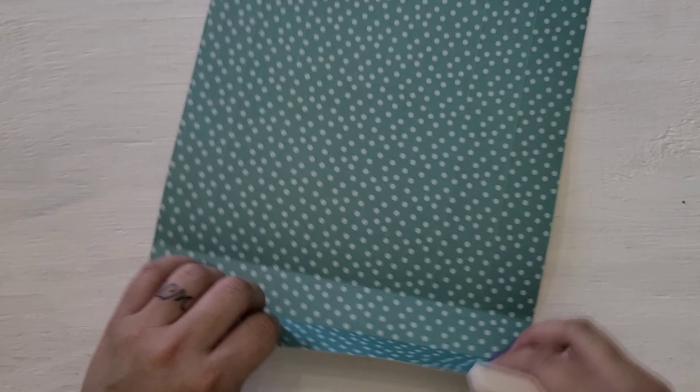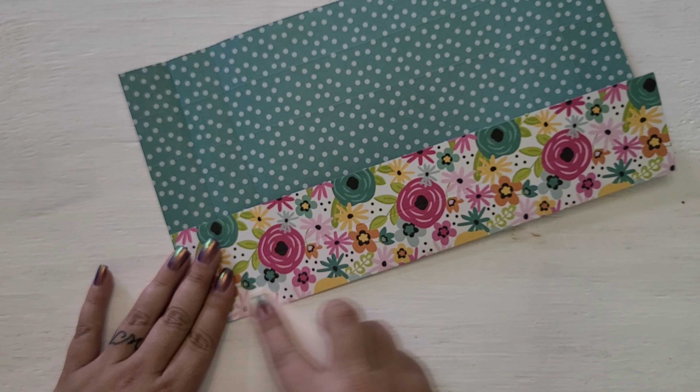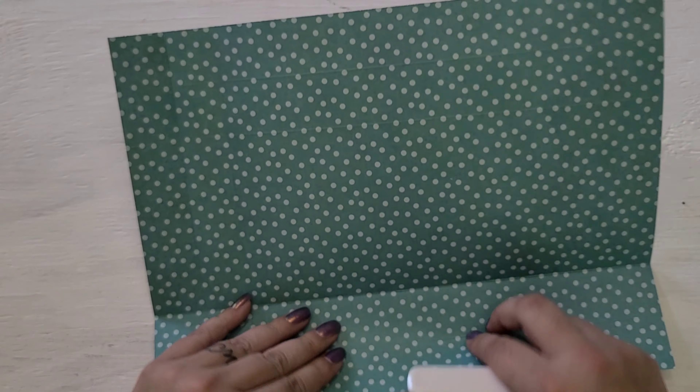So now I'm just folding on the crease lines to make them a lot more defined and stronger, and it helps you fold the box up where it needs to be.